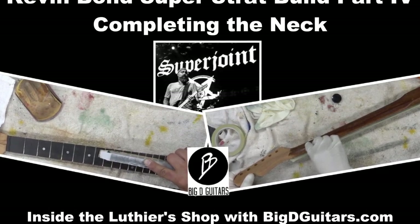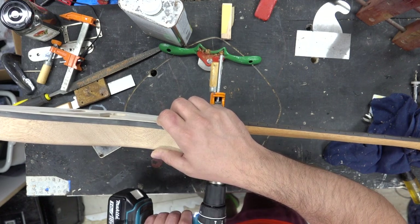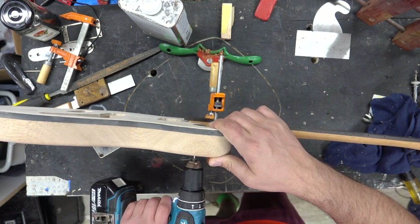We're going to start part four of the Kevin Bond Superstrap build. We're going to bring the neck and the body together.